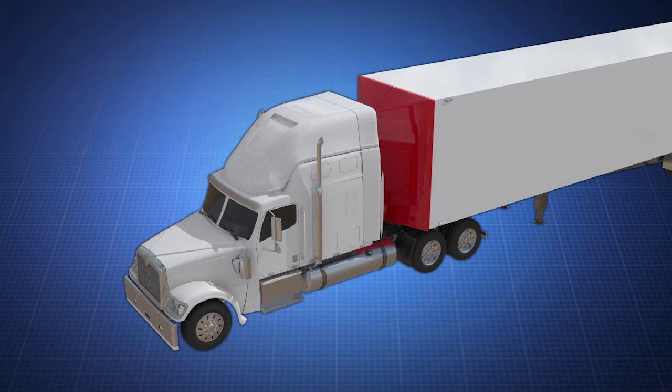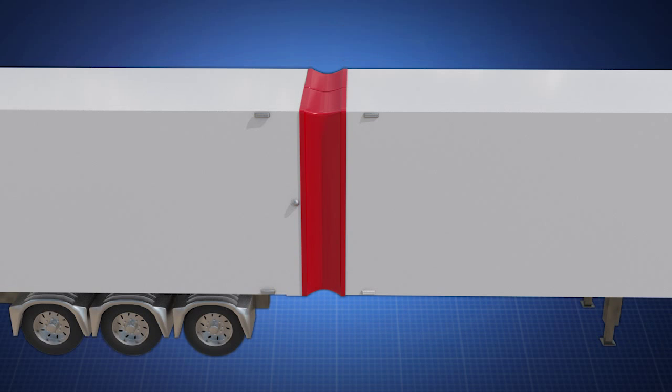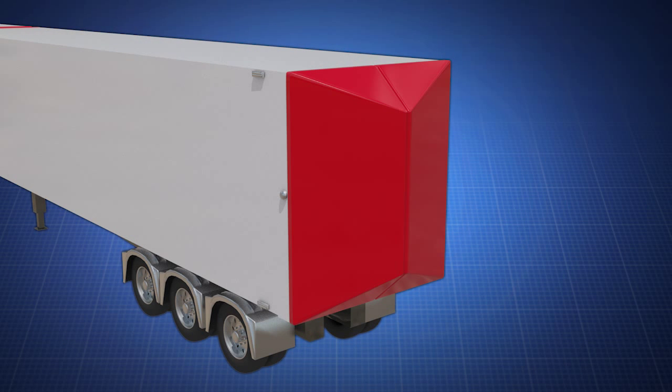These balloon shapes vary in size and shape depending on the truck's style and where they are installed — its rear, front, or the space between two trailers being towed in tandem.